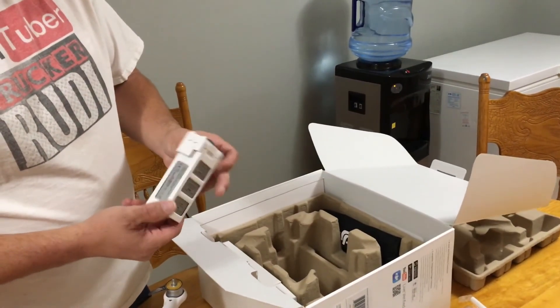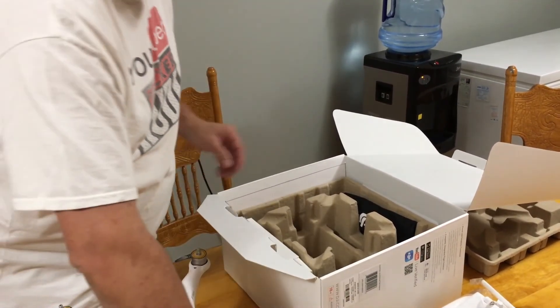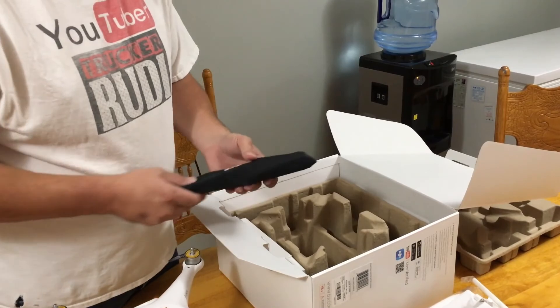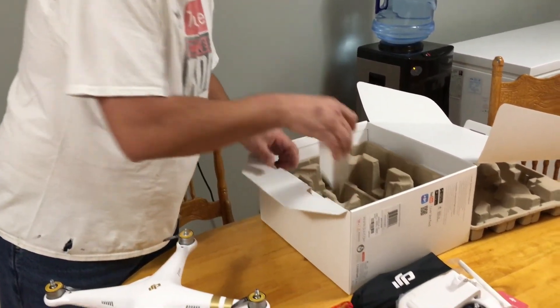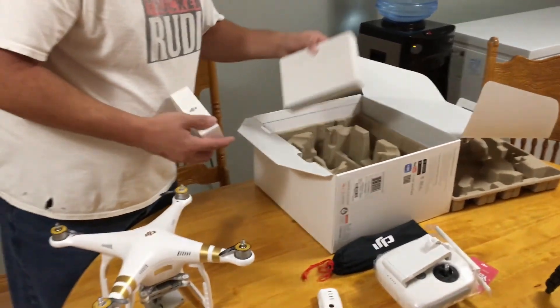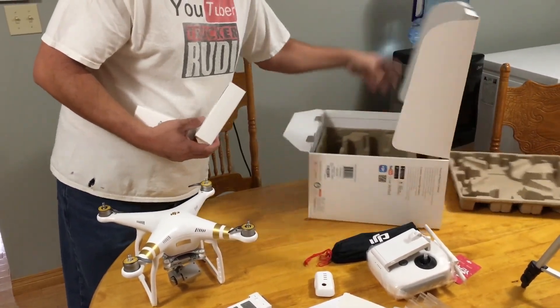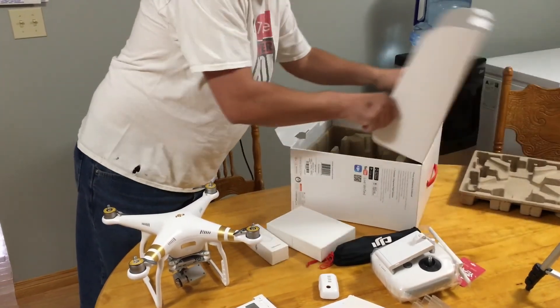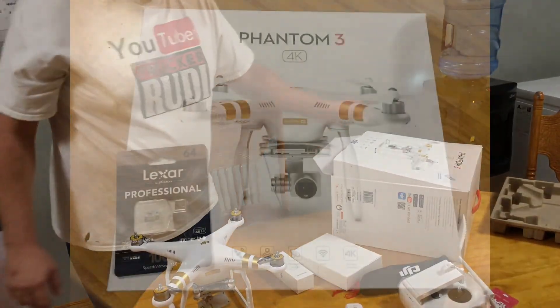That's a Phantom 3 for you guys! It's supposed to come with an extra battery — looks like they've got it right here in the corner. Those are big batteries! We've also got some extra propellers and probably all the charging cords and that looks like about it. We'll get this whole thing put together and then show you guys what we got.